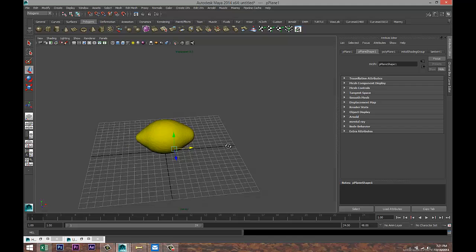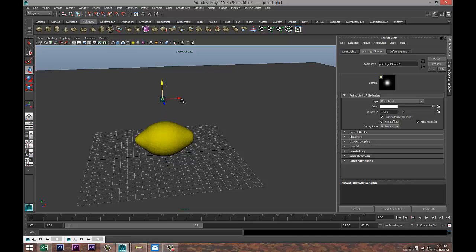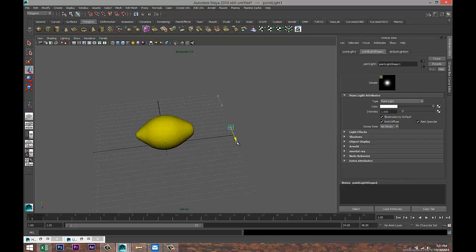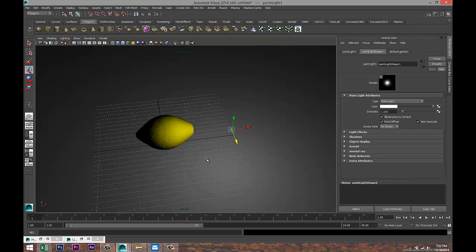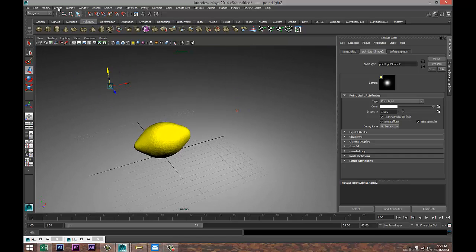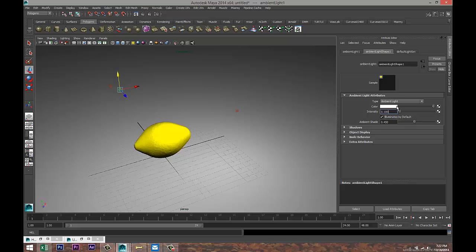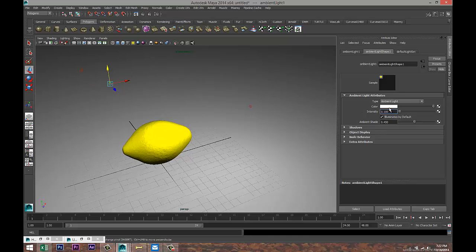We are going to create some lights — Create Light > Point Light. Place one here, hit seven on the keyboard so we can see what's going on. Control-D to duplicate that, put one over here and pull it up. Also create an ambient light: Create Lights > Ambient Light, push that back, pull it up a little, and bring the intensity way back to 0.1. Check our shadows to make sure we have Ray Trace Shadows selected.